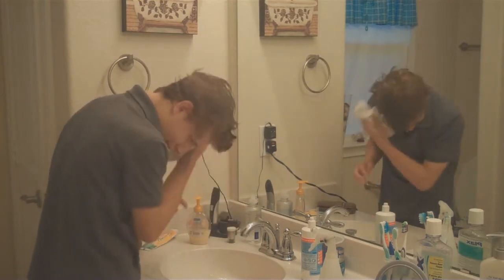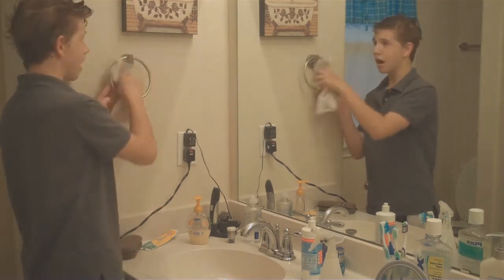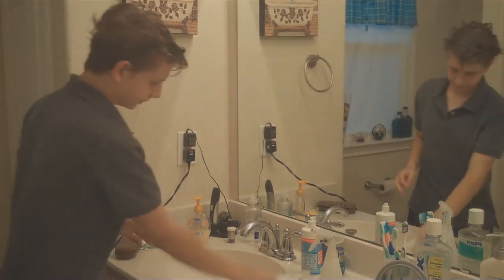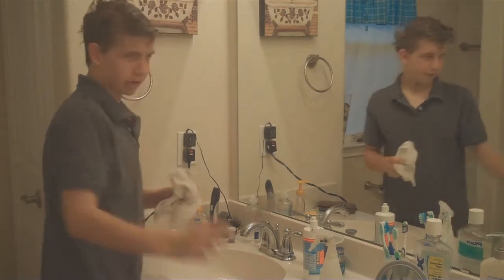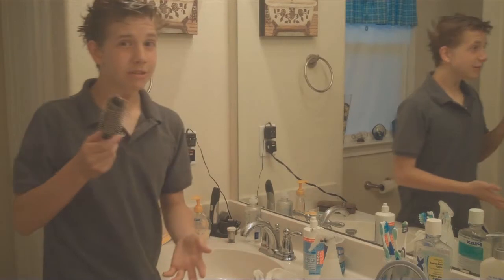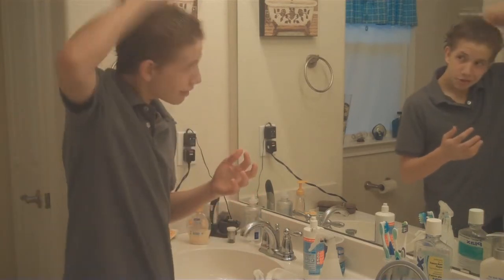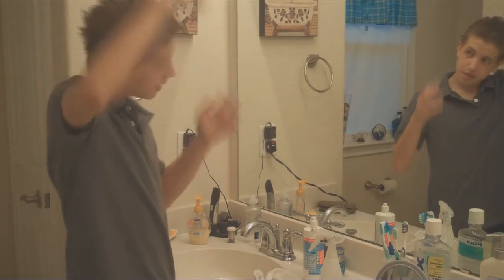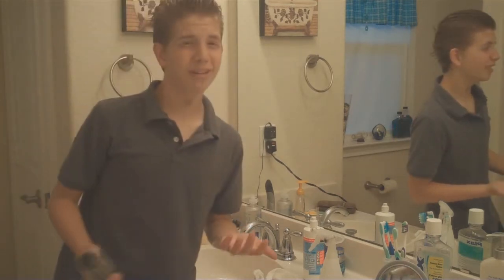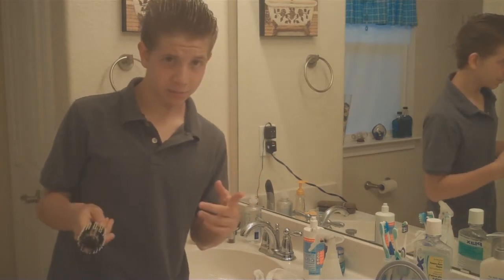I'm just going to have all my hair not drip anymore. You're going to need a brush like this one. What you're going to do is — it's like James Bond, you just go like that all the time. This hairstyle is like a hybrid of James Bond, but a lot classier than James Bond, if you know what I'm saying.